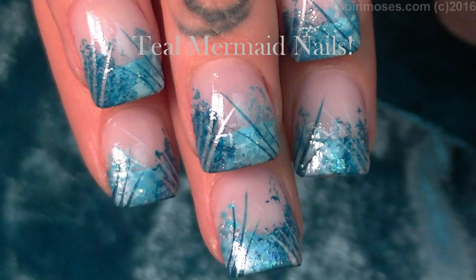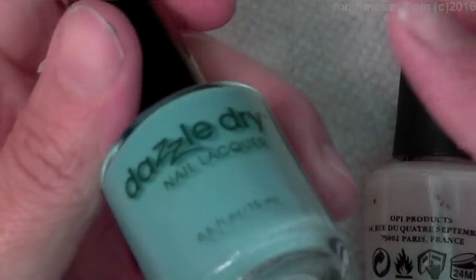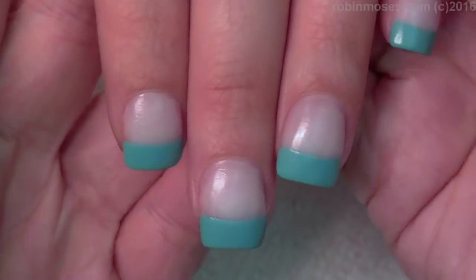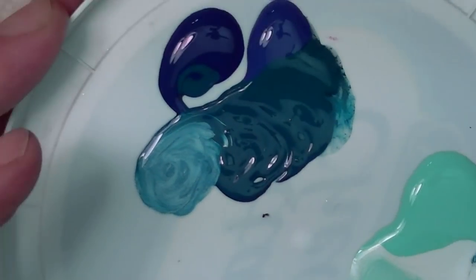Hi everybody, it's Rob and I'm here with Nameless and we are going to do some sponge art. I'm starting with OPI Act Your Beige and Dazzle Dry Spearmint Tea. I love Spearmint Tea. I have Nameless painted in a French manicure and I have a whole bunch of acrylic paints all put out.